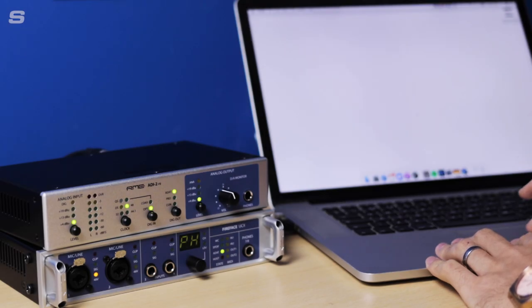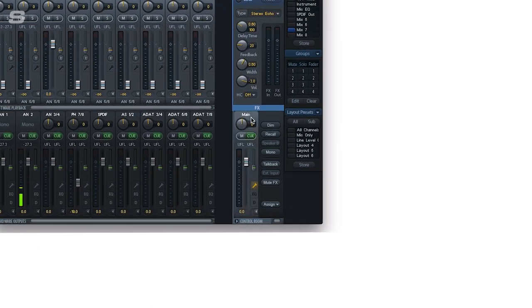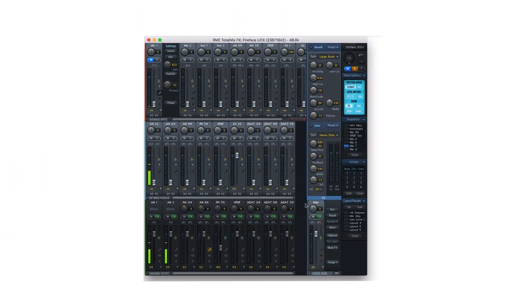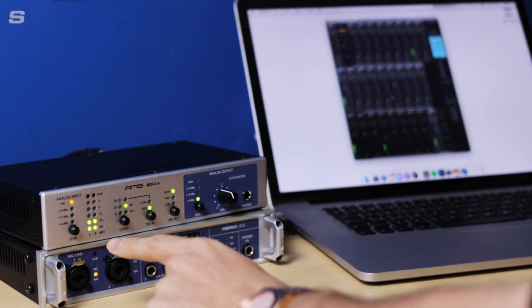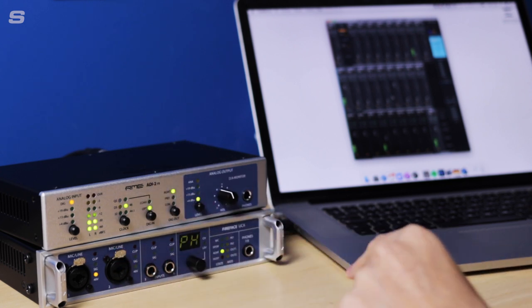Now we're going to move over to TotalMix and try to get some sound out of the ADI-2 FS. I'm using AS1 and 2, which are the first digital channels on the UCX, and we're going to change the main output to AS1 and 2. Once I click this main output, everything is connected to the AS1 and 2 submix, so turning up this software playback channel — which has audio coming through a media player — sends that through the main output. Another thing you can do with the ADI-2 FS is click the analog input button until it shows 'digital', which disables the analog input side, meaning the meters now show the digital input signal — perfect for seeing your monitoring levels at a glance.